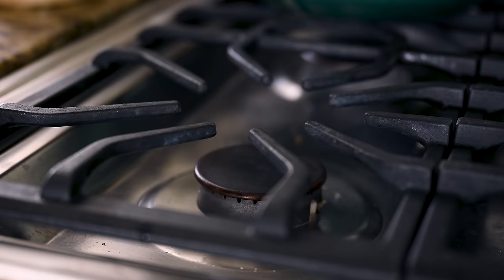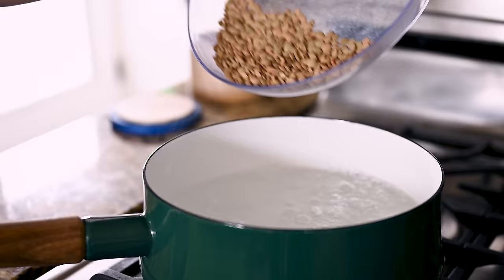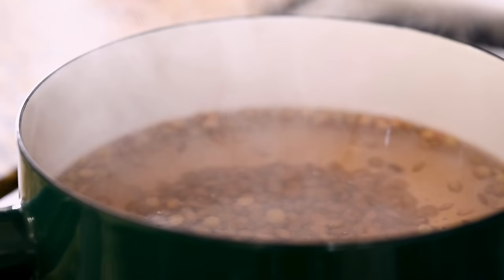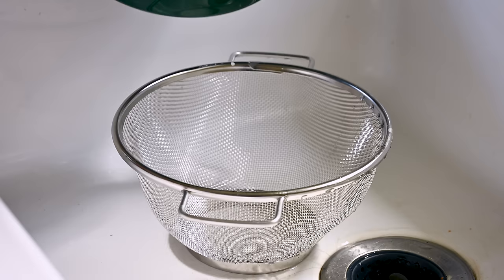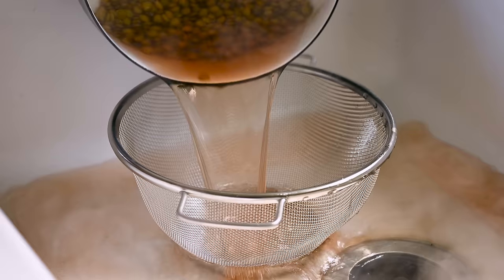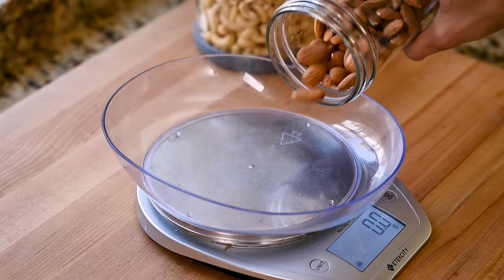Grab a medium saucepan of water and bring it to a boil, season it with some salt, and add in your lentils. I'm using green lentils, but brown lentils also work here. Our lentils are going to simmer uncovered for about 10 minutes, or until they're just cooked through and still have some bite to them — you definitely don't want them to be soft. Let those hang out and dry off for a few minutes while we use that time to prep the other ingredients.